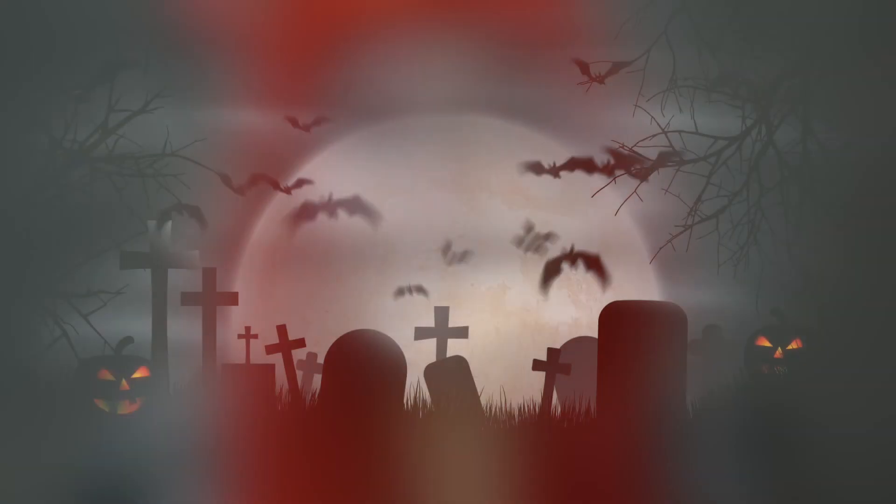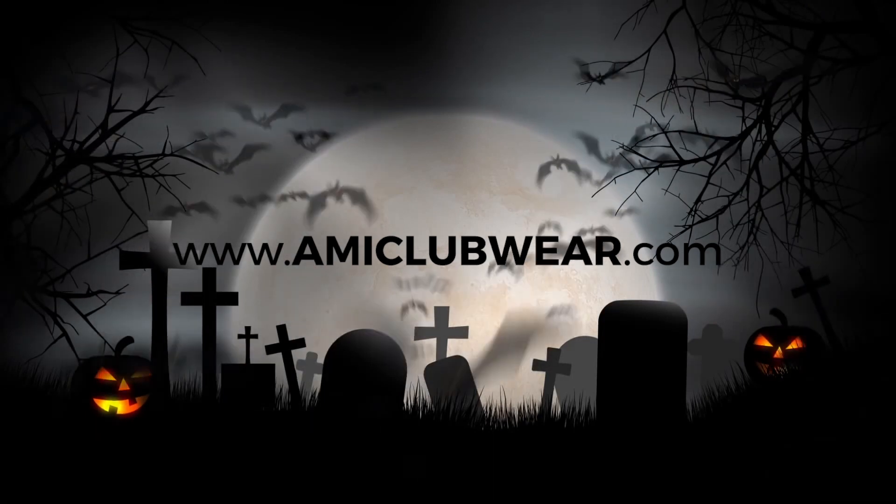Thank you for watching my take on Pennywise. You can find our fishtail brush and the wig I'm wearing on amiclubwear.com. We'll see you next time.